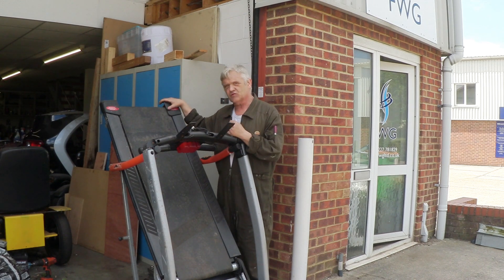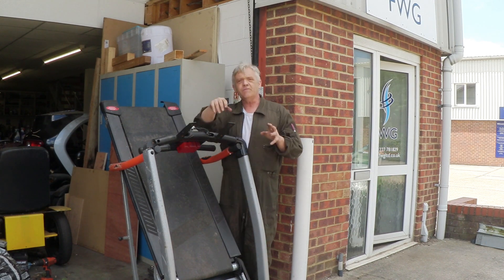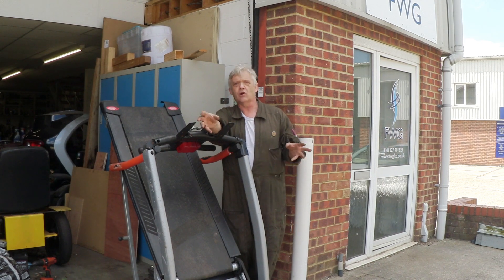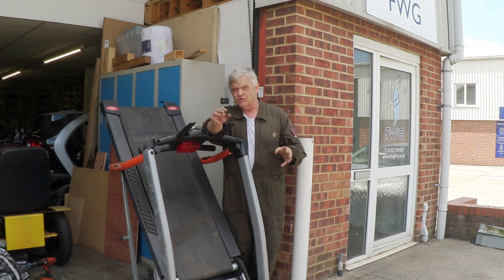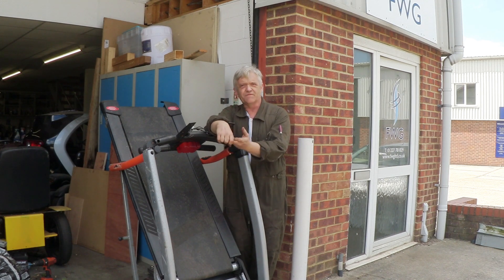This is a treadmill — I've been after one for absolutely ages. If you want to be collecting stuff so you can do maker or inventor content, the key things are: keep your eyes open, make relationships, and don't be afraid to ask.